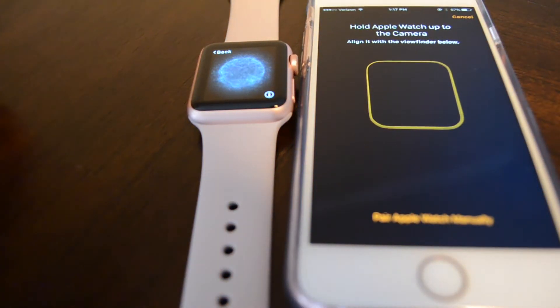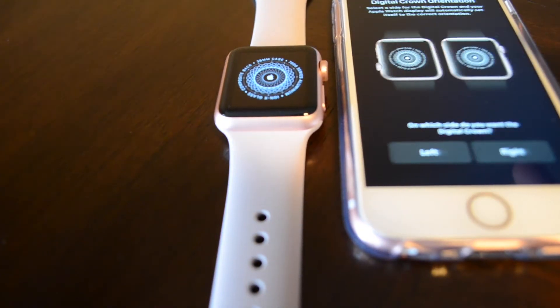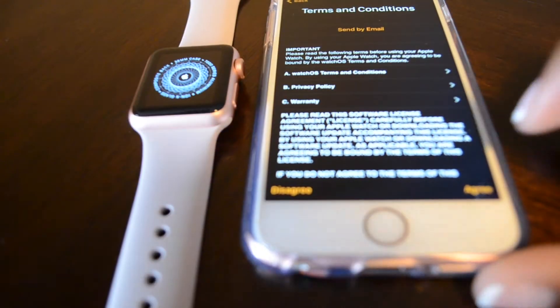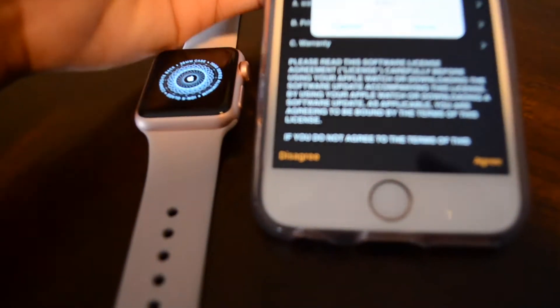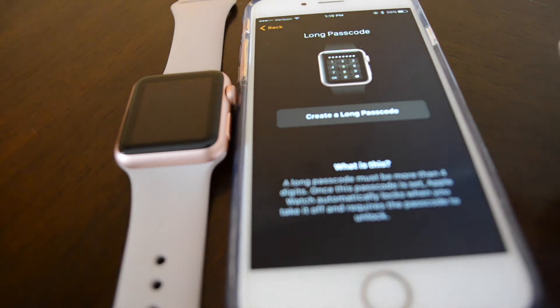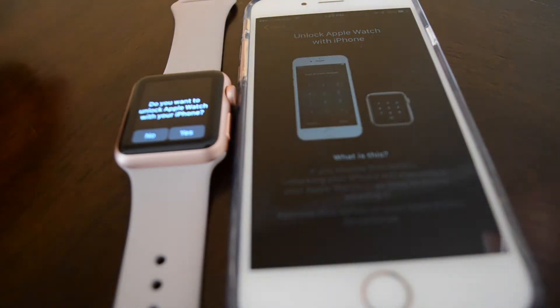So grabbing my phone here, I'm going to show you guys what it looks like when you pair the phone. You actually have to take a picture inside the Apple Watch app of the front interface of the watch, and then it syncs the two together. Here you just select which side — left or right — you like to wear the watch. I like to wear mine on my right side. Here you have terms and conditions, which of course you just have to agree to. I'm just moving the phone away so I can enter my Apple ID password, and I'm also creating a passcode on the watch itself as well.